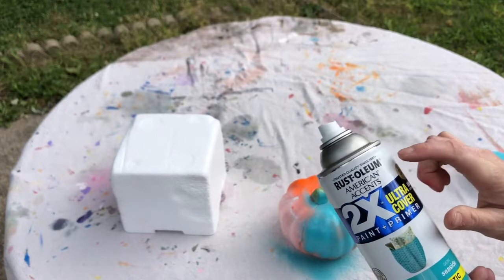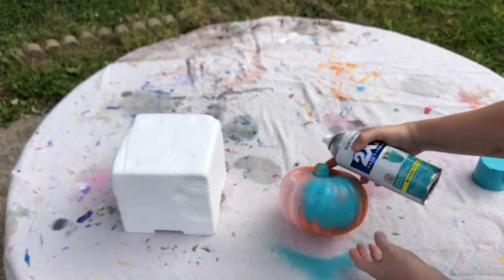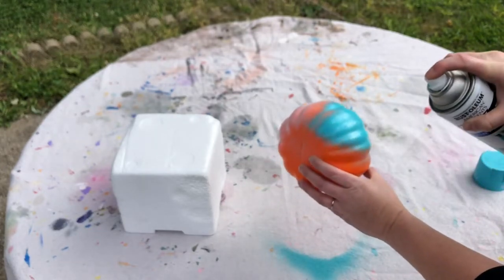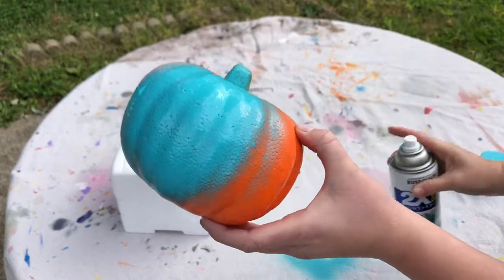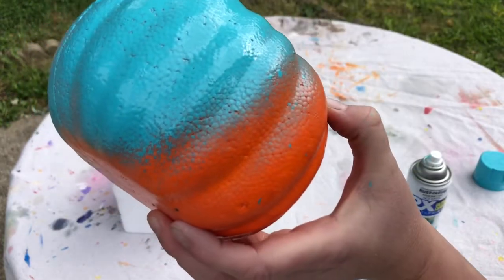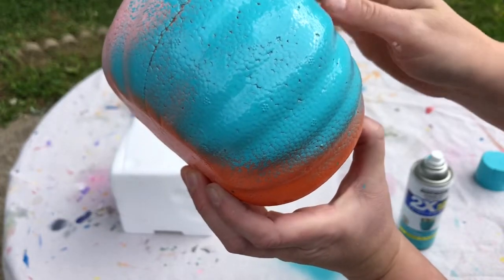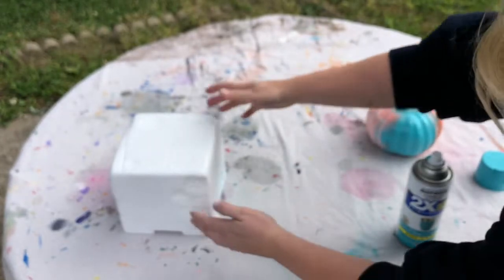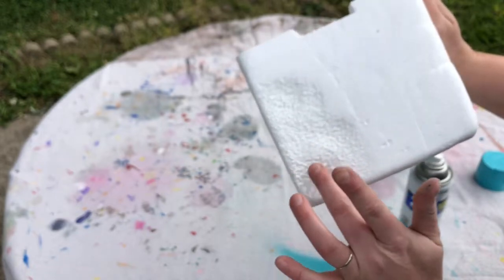I really like the Rust-Oleum paints because they have really great coverage on them. It's just kind of settling into the divots where all the holes are — you can see that texture in there. It's just settling into that texture.